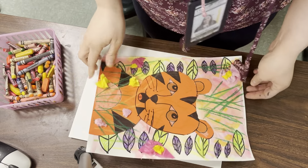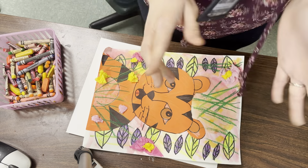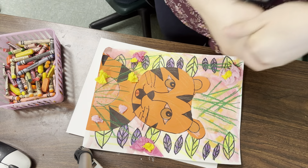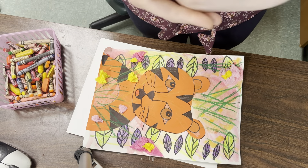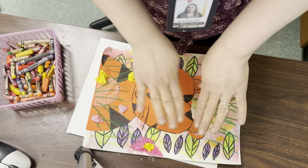Okay friends, we're going to start the background of our tiger projects. You're going to make an ABB pattern, and an ABB pattern has two things. It could be an object, a color, number, shape, or line, where there's two different things. The A happens once, but the B happens twice.